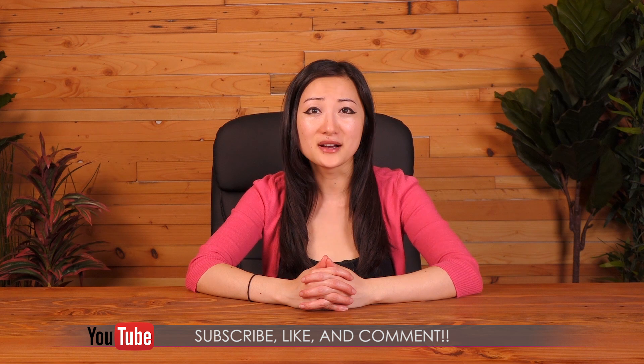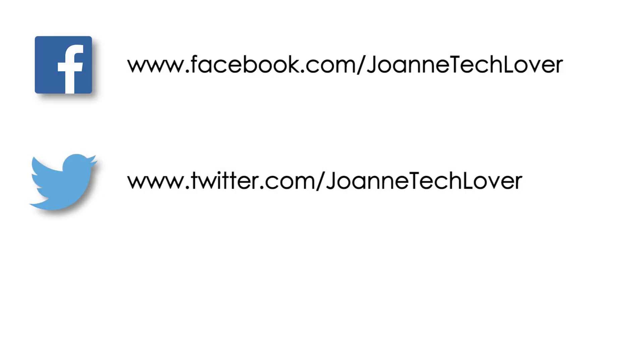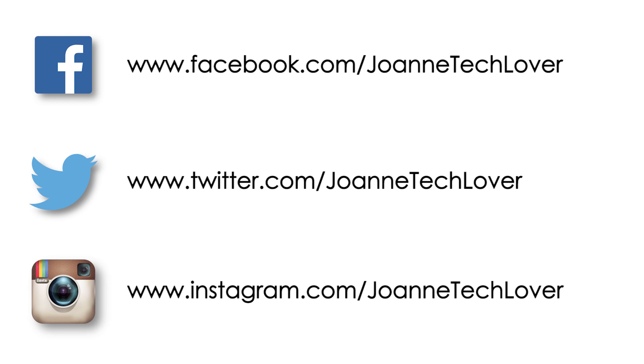That wraps it up for this look at MSI's new Z370 full lineup motherboards. If you like what you saw and want to see more, be sure to hit the like, comment, and subscribe buttons, as well as follow on social media — join TechLover on Facebook, Twitter, and Instagram. Hope you enjoyed this video, and I'll see you next time!